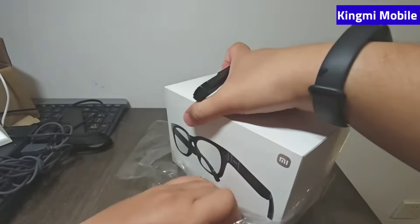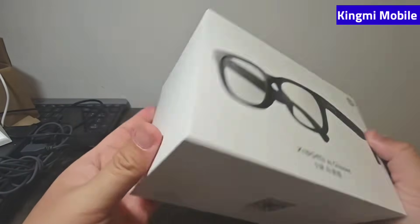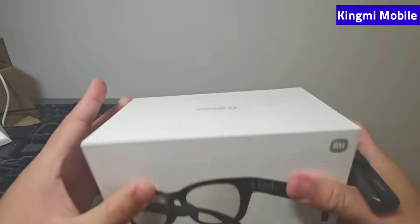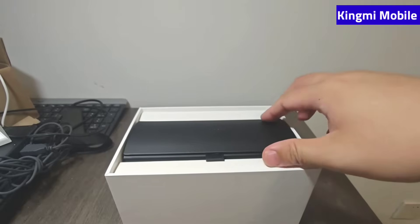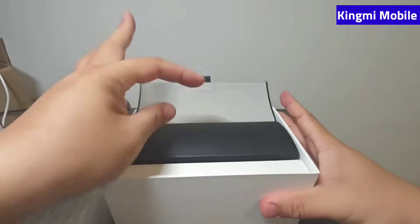The box itself is nothing special. It's a typical round frame design. I tried it on offline and the weight of about 40 grams was acceptable to me — no problem there. Now let's take a look at the specific contents in the unboxing.